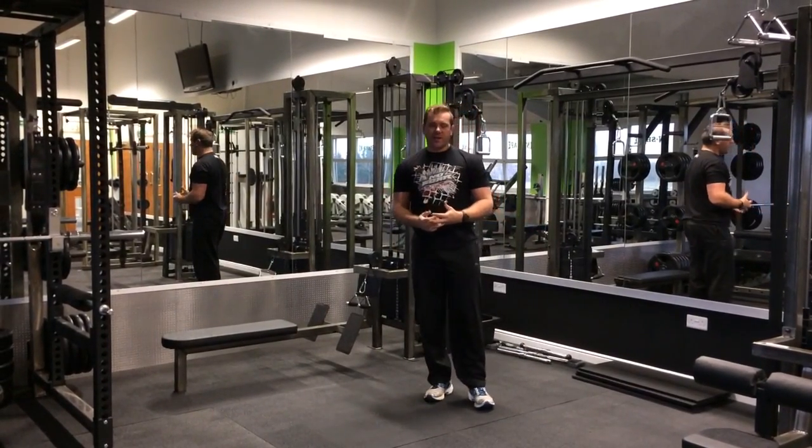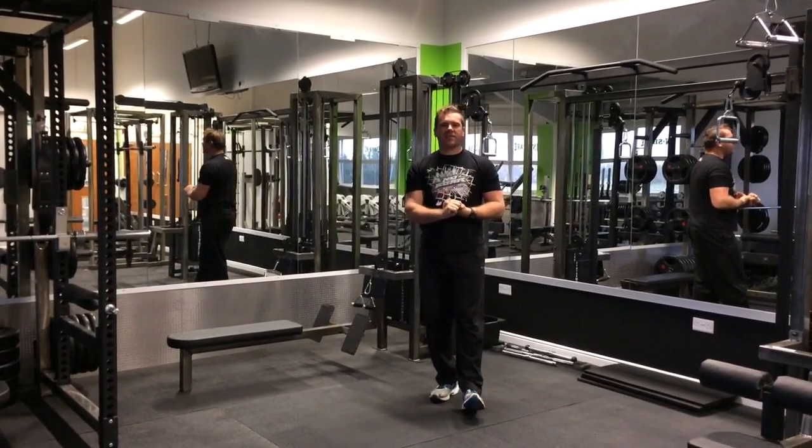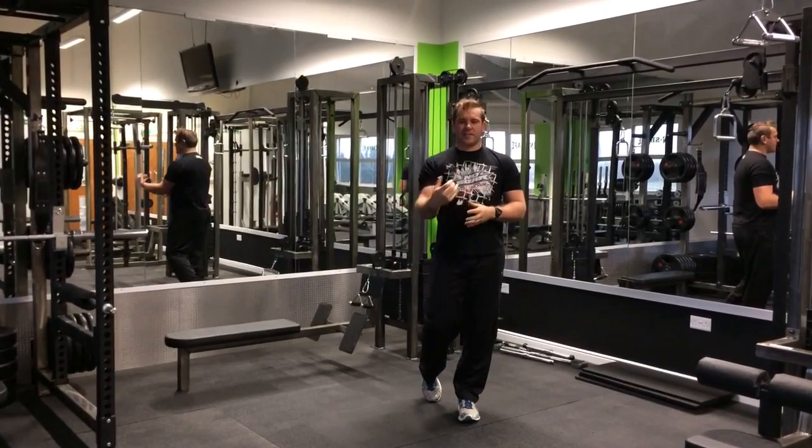If you're a beginner at burpees, what you're going to do is that for 30 seconds, as many as you can in 30 seconds, then have a 15 second breather, and do six intervals.